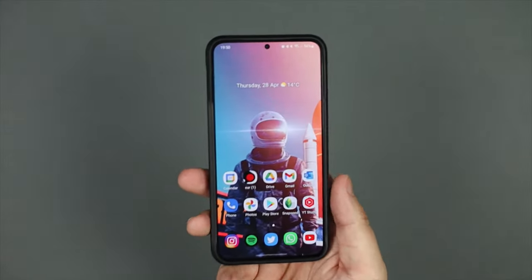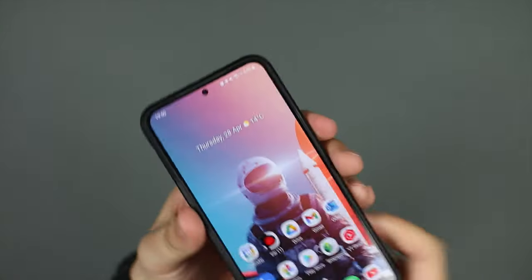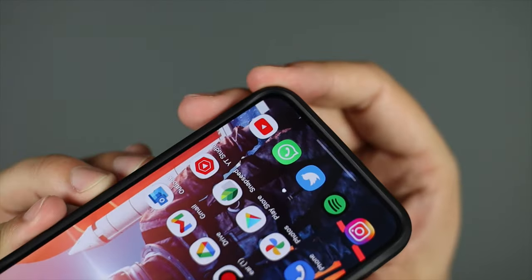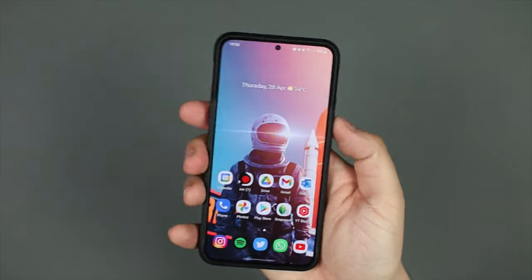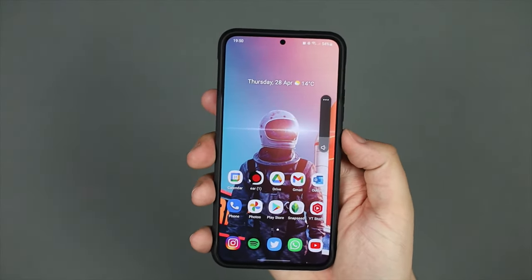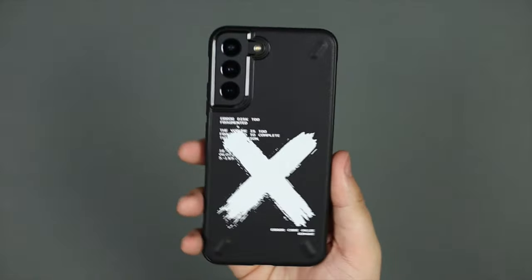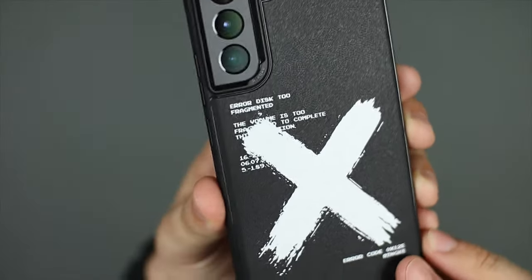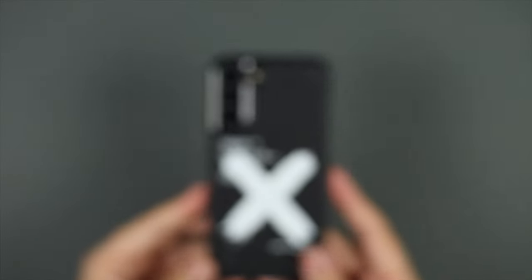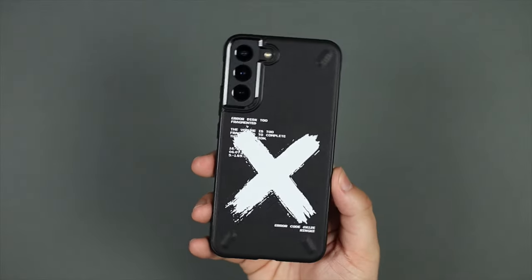Turning on the device and using it, the case doesn't interfere with edge gestures on Android. It has a nice lay-on-table design and pairs well with a screen protector. The buttons are extremely clicky, and the double-click of the power button to access the camera works perfectly. The case comes in different designs and colors, so there's definitely an option out there for you.